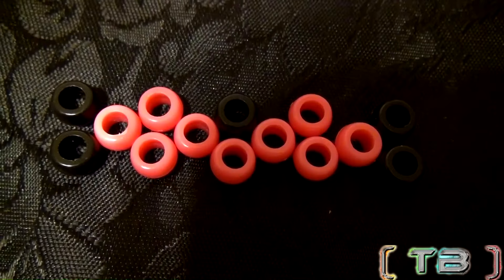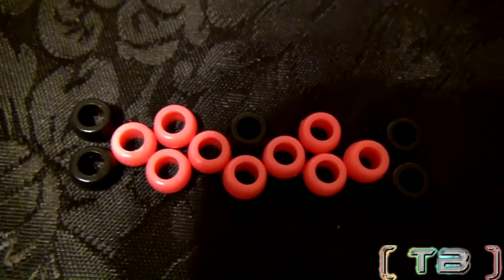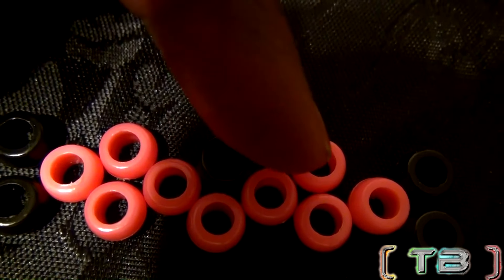Once you have the center of the pattern lined up — or the spine, as some call it — this is what it should look like. The beads are lined up in this sequence. We will build around this once we add them to the string.